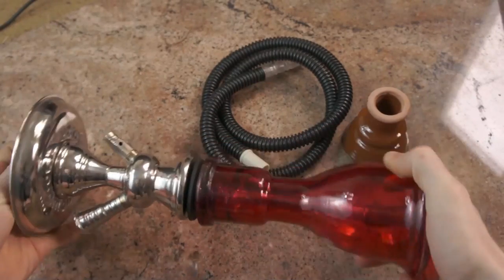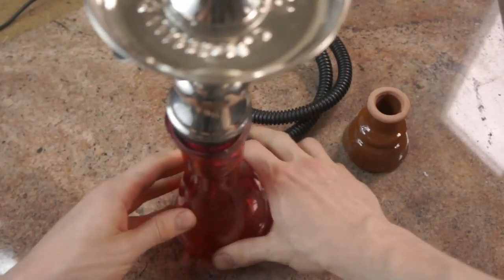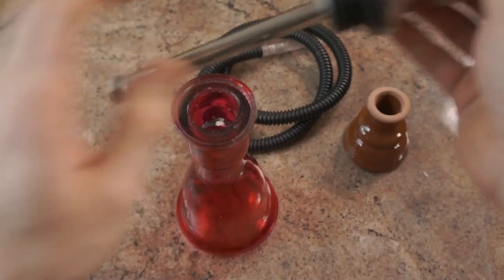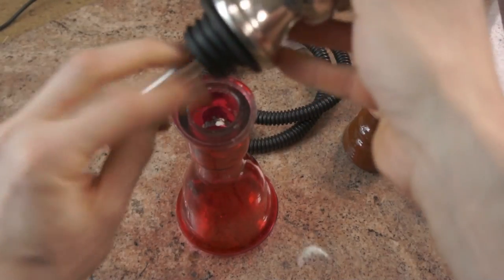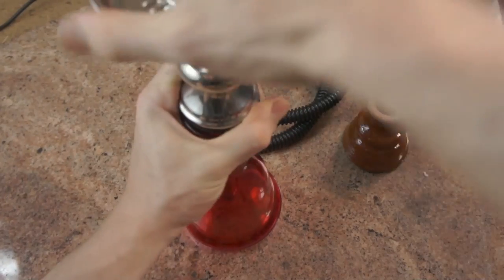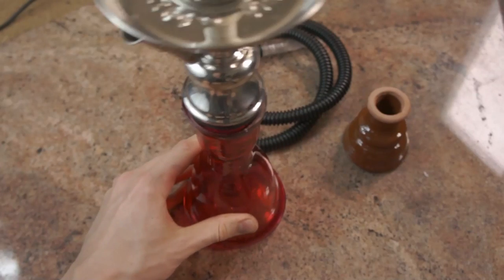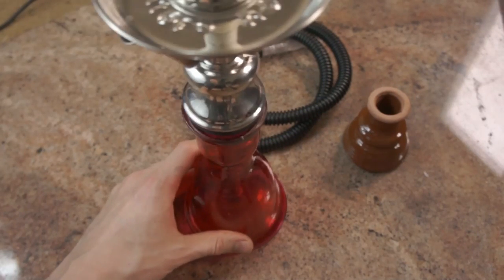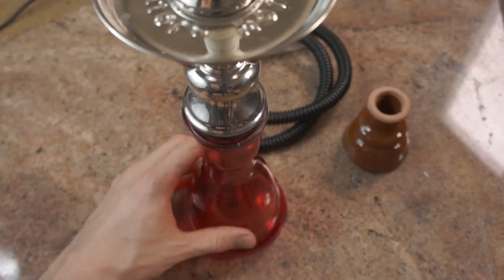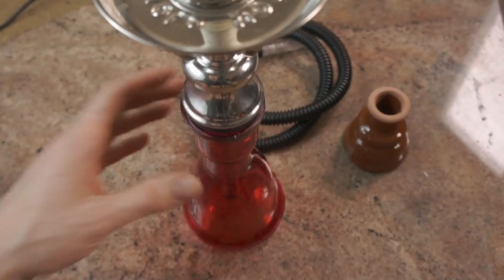Firstly, it is tiny and it is surprisingly unstable even for something so short. The grommet doesn't really fit all that well, but that's not that bad. The real problem is that this is so small that it tips extremely easily, and if you don't have it on the most stable surface, this is just going to find its way onto the floor.